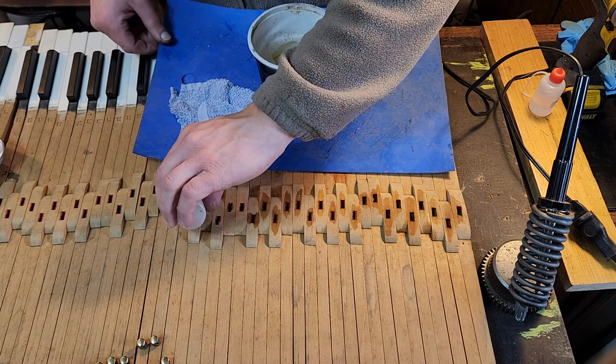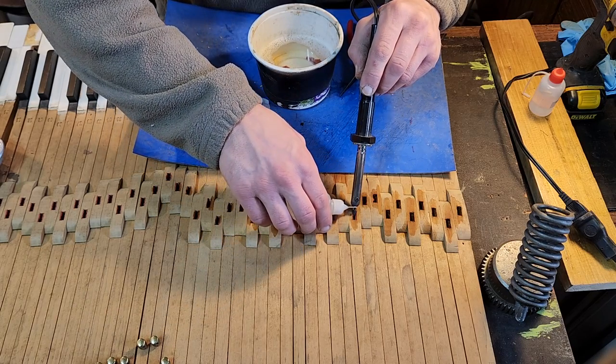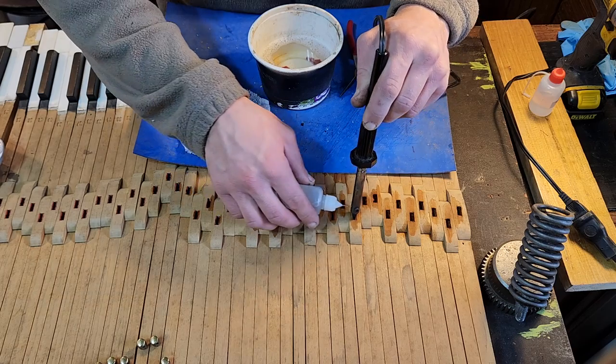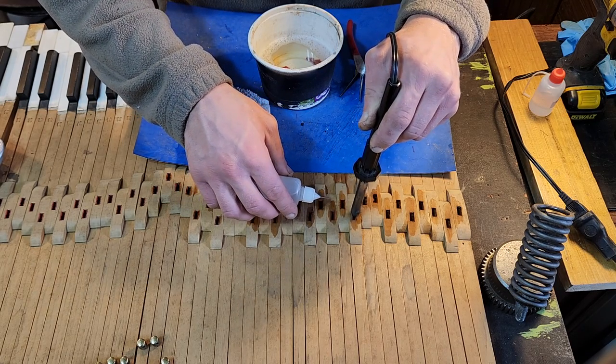They were originally adhered with hide glue or animal glue, so a hot soldering iron and some water helps me remove them. In the past I've had issues with water staining the wood around the keys, but this time I'm using distilled water.